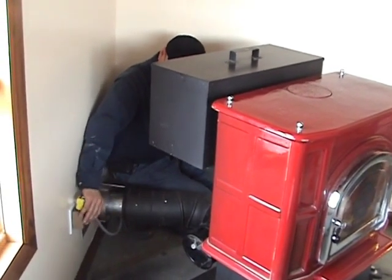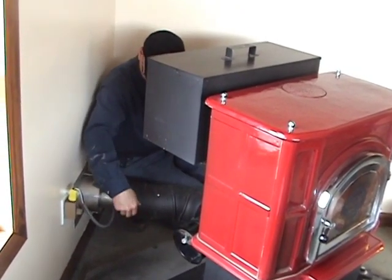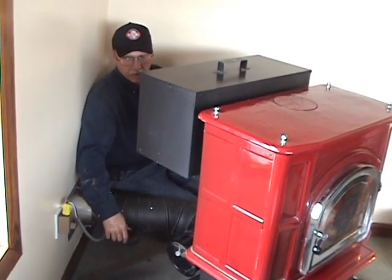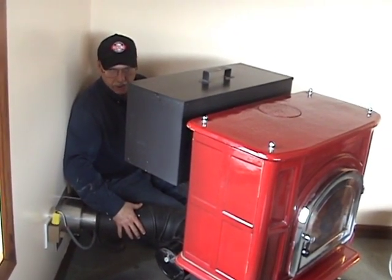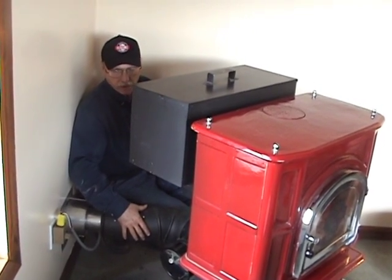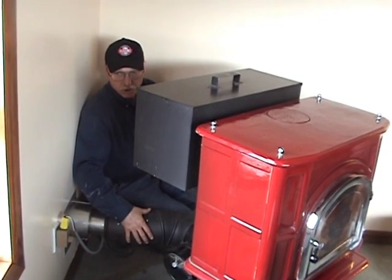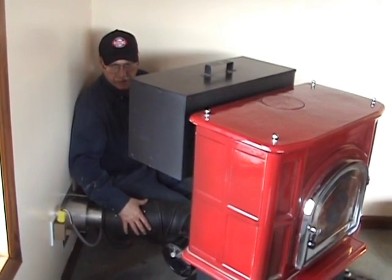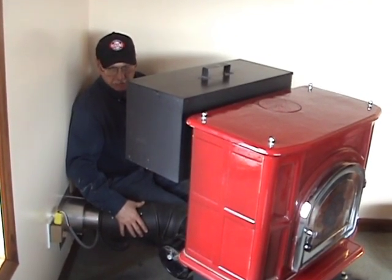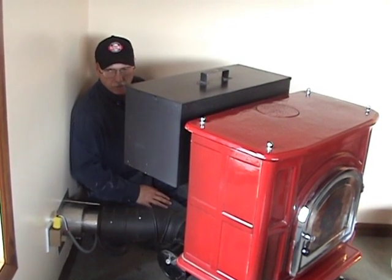Bring your wiring in, plug it in, and set the speed control to give you the proper draft. It's that simple. This unit gives you a lot of flexibility to locate your stove anywhere in your house where you'd like it, as long as you have access to an outside wall to mount your power vent. Power vent is much cheaper than a chimney and obviously a lot more flexible.